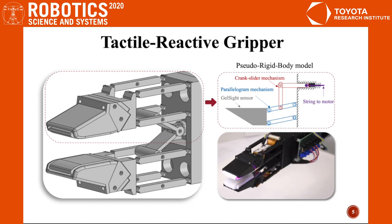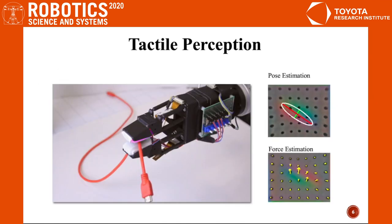The gripper is designed with a solid-rich body model and manufactured with compliant joints, which allows simplified 3D printing. The gripper is equipped with gel side tactile sensors.